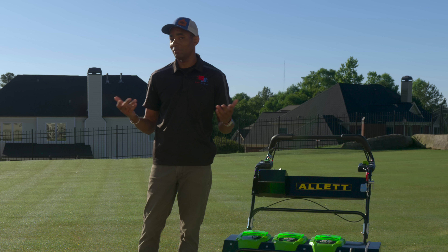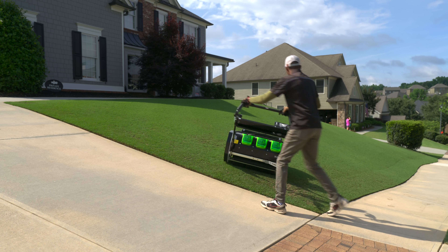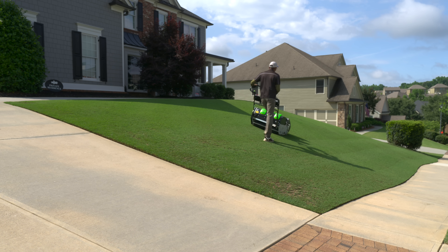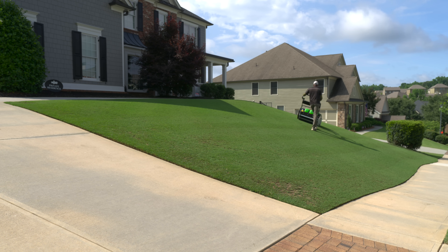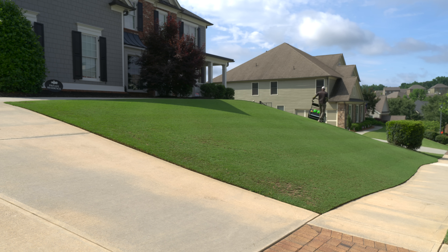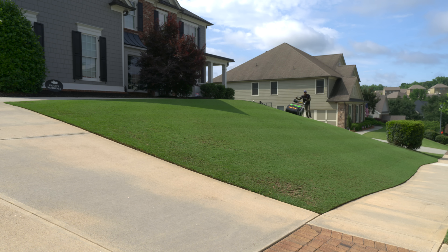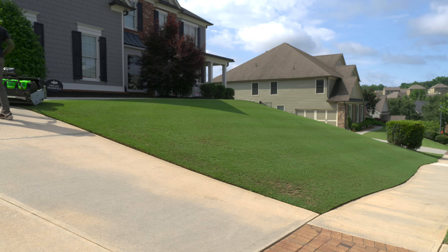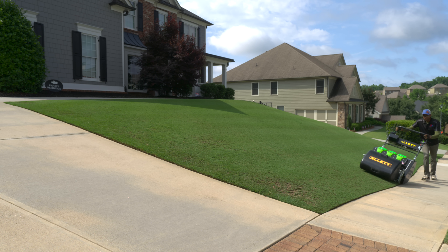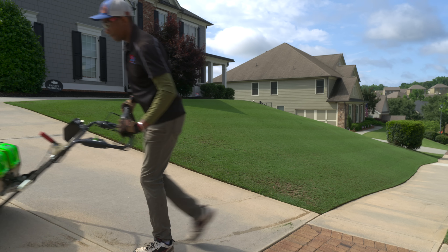But what if your lawn has more of a slope to it, like my front lawn does? You'll notice I'm making passes lengthwise along the slope because it's easier to manage. Given the 340-pound weight, it's definitely more work than my smaller and lighter mowers, but it is possible. I'll likely use the C27 Evolution for verticutting and turf raking the front lawn but leave regular mowing to a different mower.